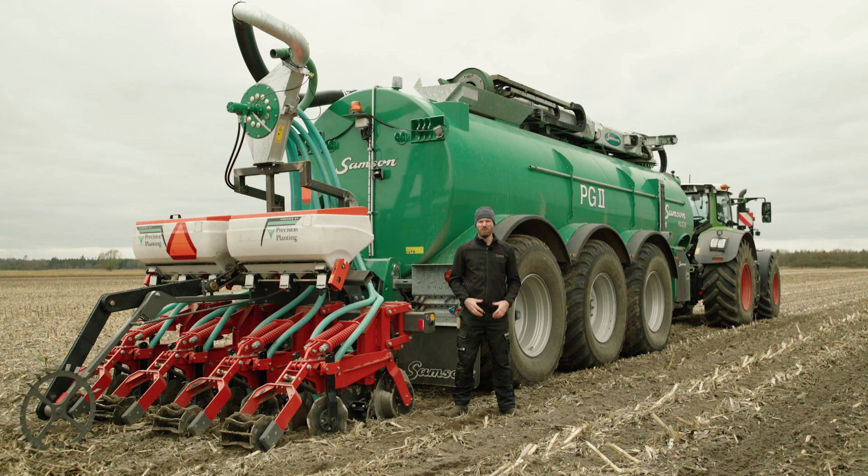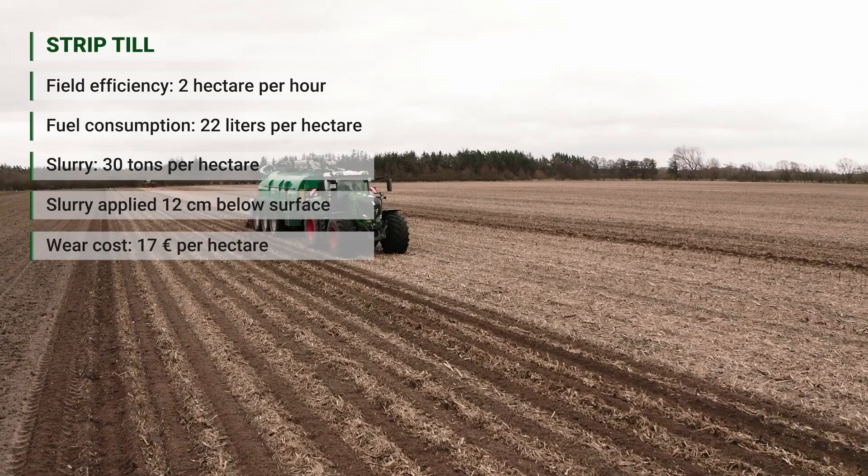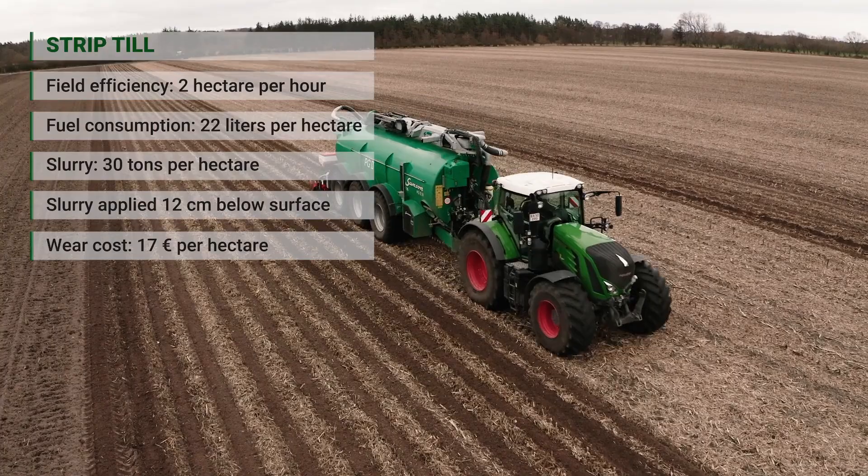From an economical point of view, the strip till system is also very interesting. Due to the one-pass application — where we're just applying the fertilizer and creating the strip for the following corn crop — this is a very cheap operation compared to conventional tillage for corn. We're looking at a cost of 60 euros per hectare for establishing these strips ready for seeding.